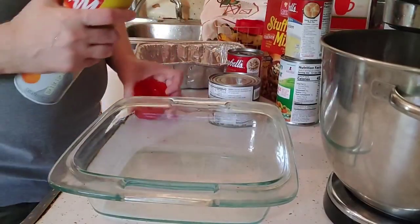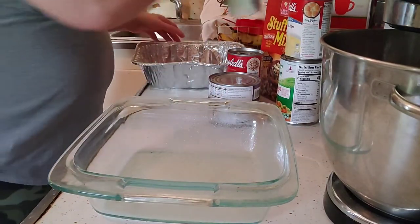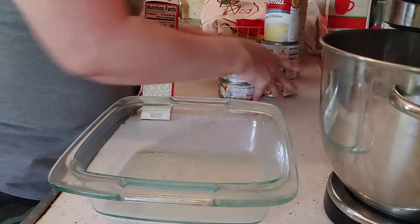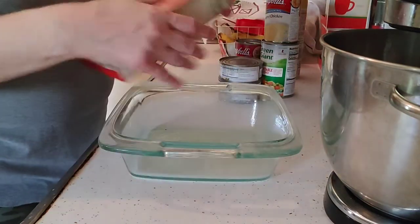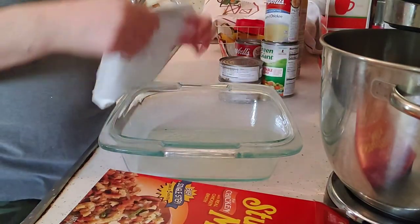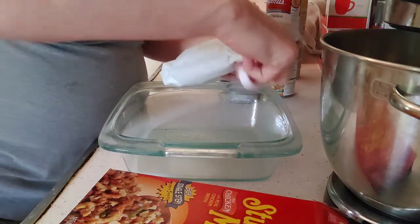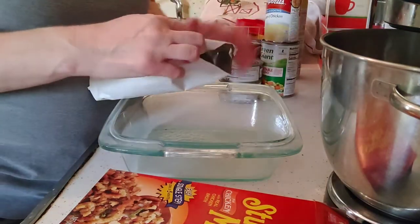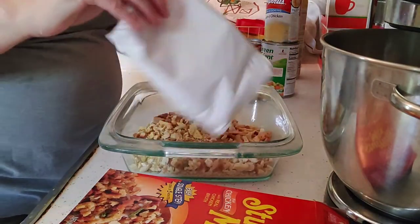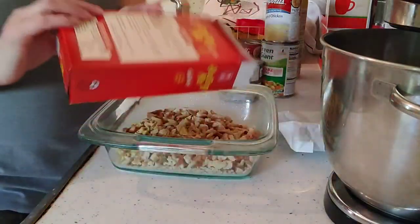This is a real easy dish to do. I'm going to spray my casserole dish, then dump in my stuffing mix from the Dollar Tree. We're going to follow the directions on the box. This is a great dinner idea for people who don't want to do an entire turkey, or if it's just you, but you still want to have some kind of Thanksgiving flair.